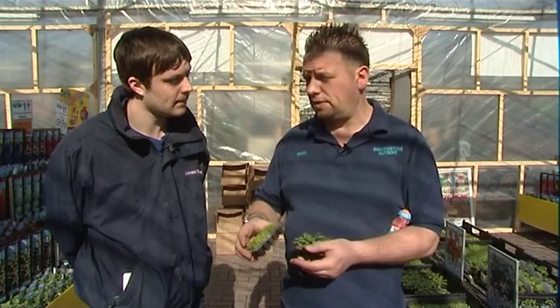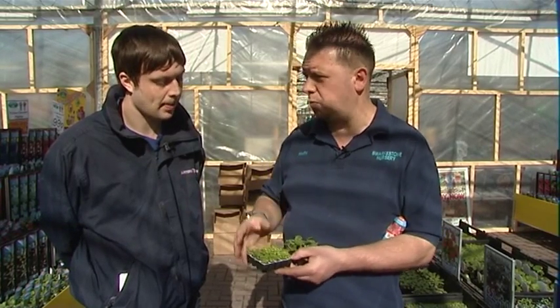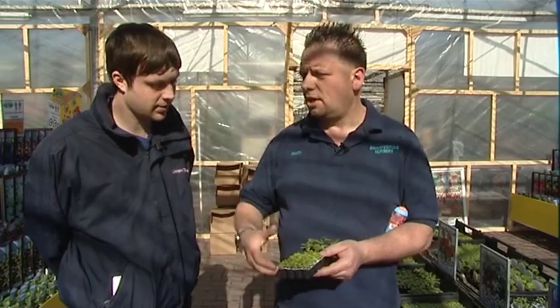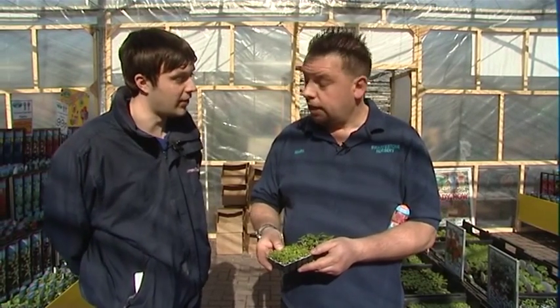The great thing about these is they're very, very cheap — they work out about 15p a plant, as opposed to waiting until May time when they'll be about £1.99 or £1.79 per plant. So you're saving quite a bit of money if you can get in there early. And by doing the baskets this early, you're also getting a lot more show — the flowers start appearing a lot earlier, so you get a better show throughout the summer.